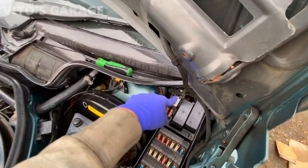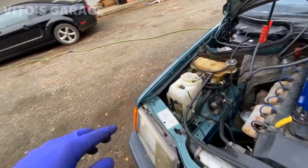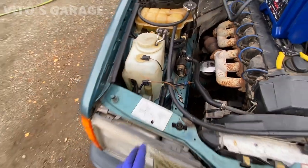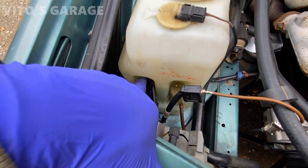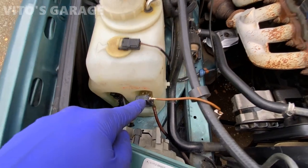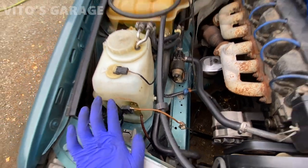I'm going to be testing the washer pump for the headlamps. This washer pump here is for the windshield and it's working properly. The other one goes to the headlamps, so I'm going to test that right now to make sure it has power and ground.